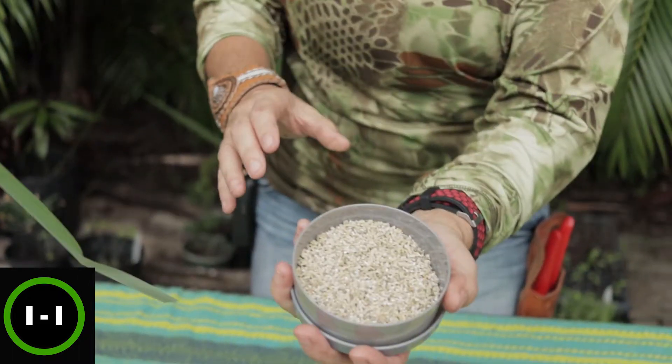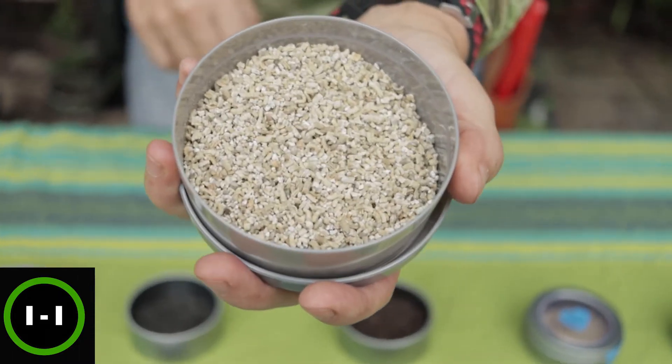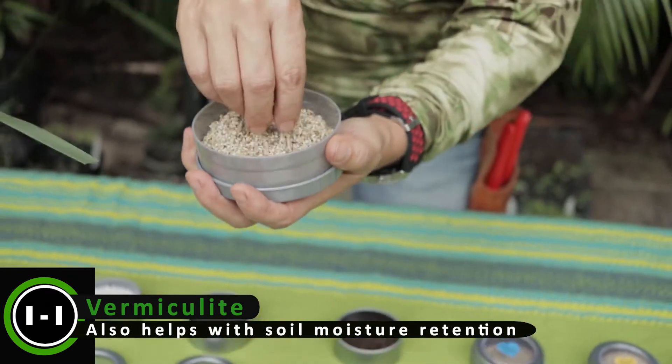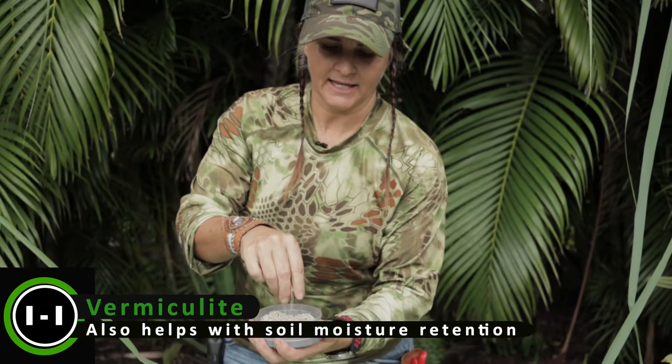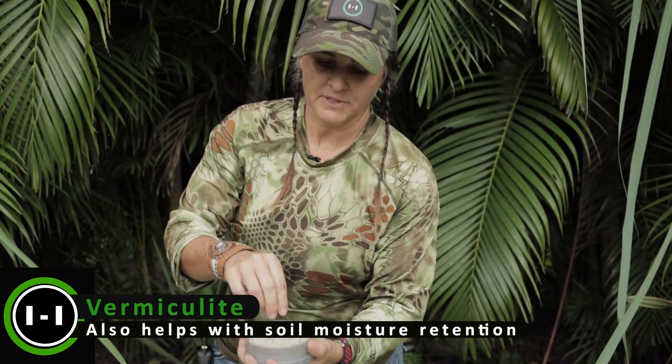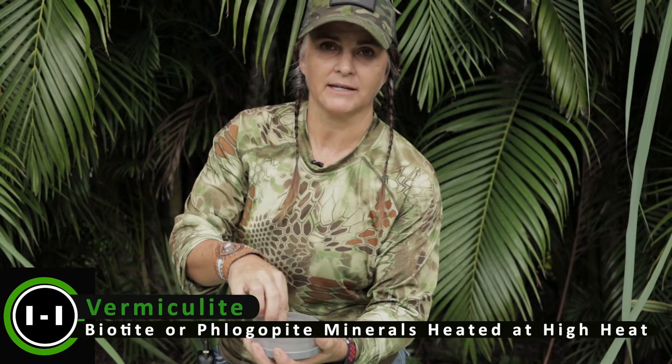One of the first things we're going to look at is vermiculite. Vermiculite is super light and airy and it helps with drainage in your plant. You will find this in a potting mix, or you can add it in separately. You can find it at Home Depot or any of your local garden centers.